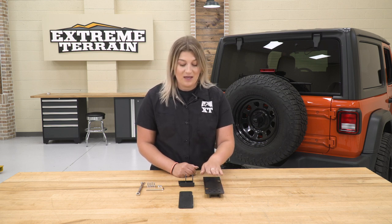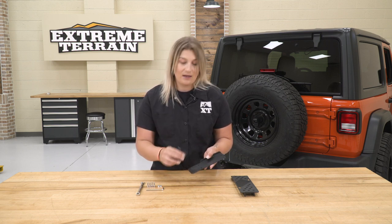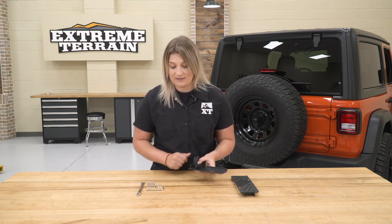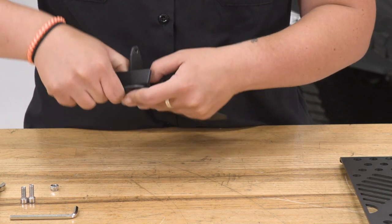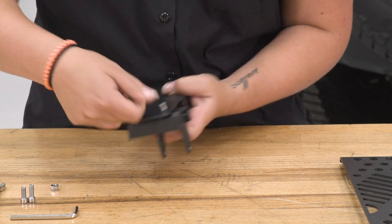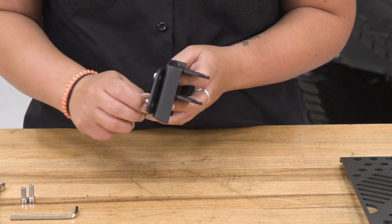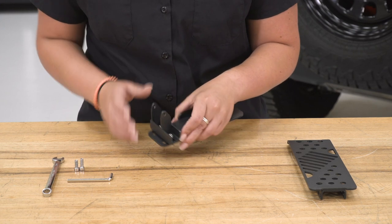Before we head over to the Jeep, we do have to put our dead pedal assembly together. This big piece is where you are going to rest your foot — that's gonna connect to our connecting bracket, and this piece is going to be the bracket that attaches it to our Wrangler. First, we're gonna take our connecting piece and there are multiple mounting locations as well as adjustable mounting locations on the connecting bracket. You can put these wherever you'd like and adjust them after the fact. I'm just going to put it right in the middle and take our provided hardware and secure this down. We're gonna snug these up but not completely tighten them down, because this is adjustable and we want to make sure it has the best fit when it's inside our Wrangler.